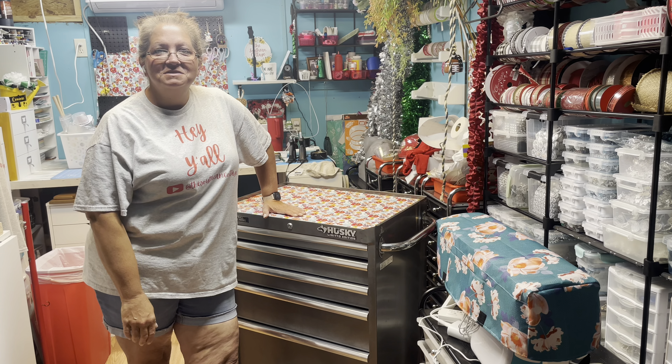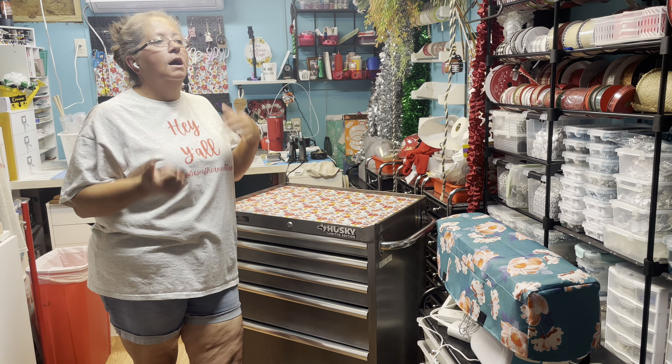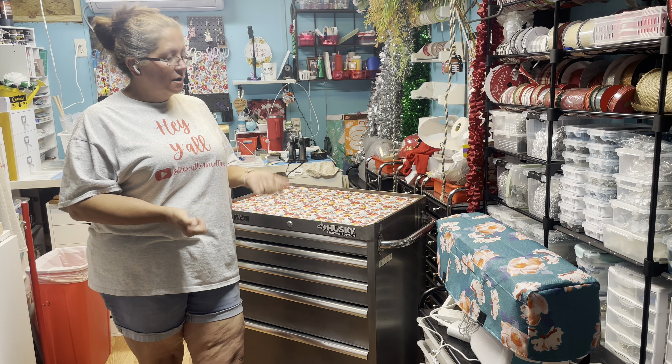Hey y'all, welcome back to the Southern Cottage. I am Connie, and y'all, I am finally back in my craft room.